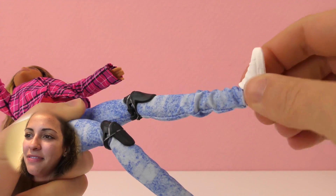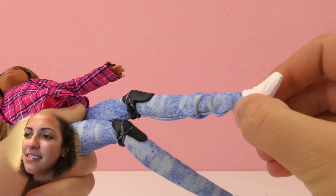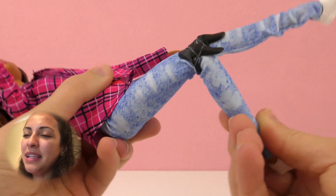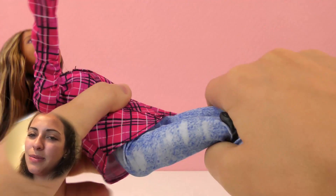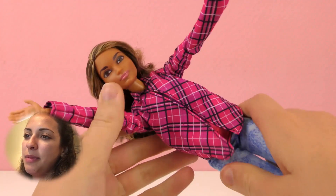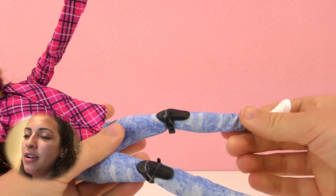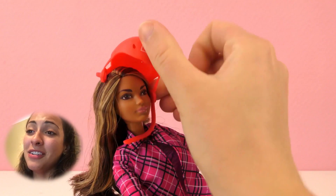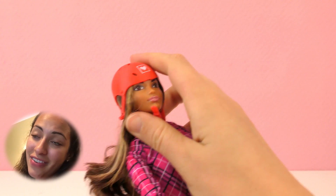The cool thing is that her feet move — her ankles can rotate, which is so cool. It has a lot of mobility. The knee is also bent and she has knee protection. Her upper body can also move, with her arms going up and down. Let's put her helmet back on because she's going to be riding the skateboard very soon.